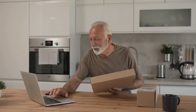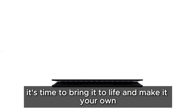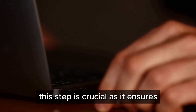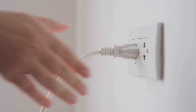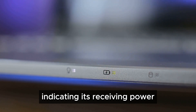Now that you've unboxed your device, it's time to bring it to life. Start by connecting one end of the power cable to your device and the other end to the power adapter — this ensures your device has the necessary power to function. Then plug the adapter into a wall outlet, making sure the outlet is working properly. You should see a light on your device or the adapter indicating it's receiving power.